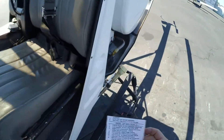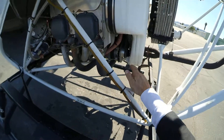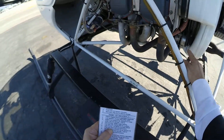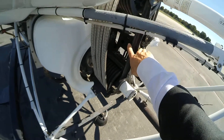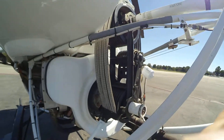Now we want to check the alternator belt, which is down here. That's the alternator belt right here. That's tight. Make sure all the little wires are where they're supposed to be. The drive belt, which is the H-frame right here — make sure it's not cracked. That looks good.